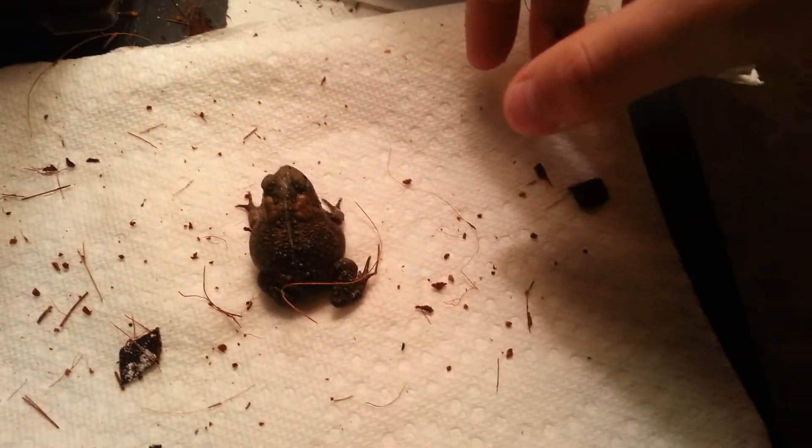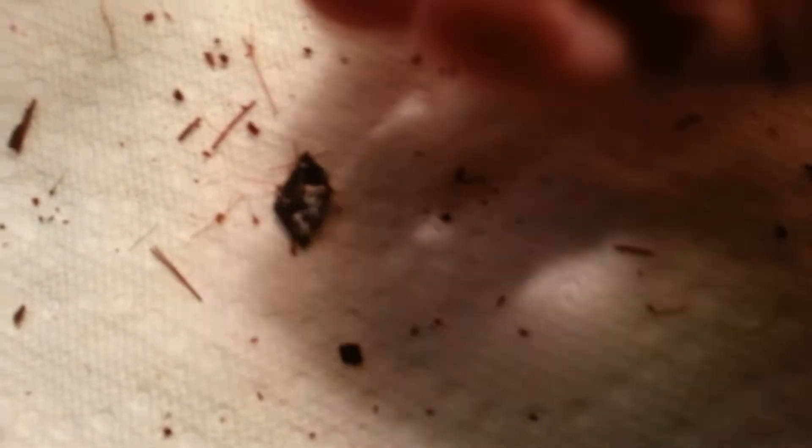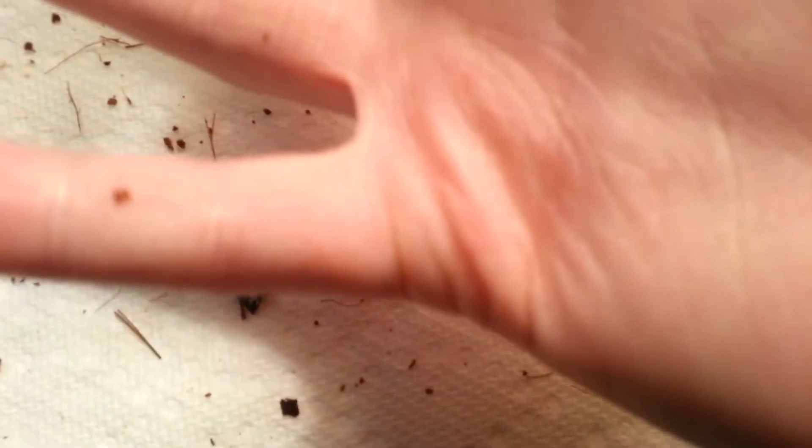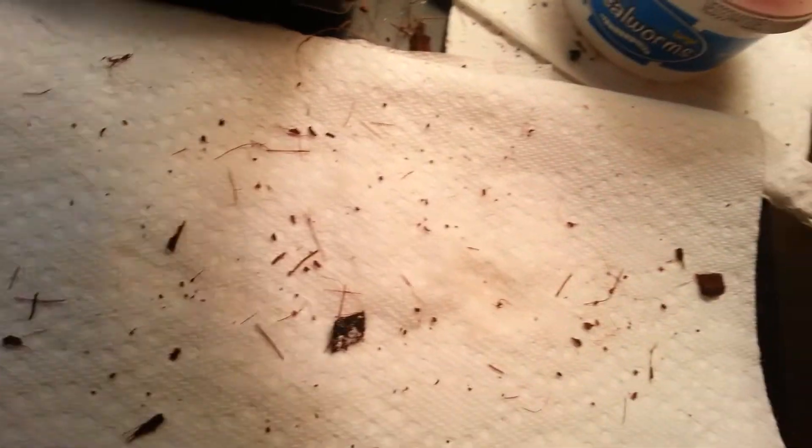This is the last toad. She is my littlest toad — a Fowler's toad, and my second toad that I got. She's just absolutely adorable, I love her. She's definitely an enjoyable toad to have. I recommend toads for pets, guys — these guys are amazing.